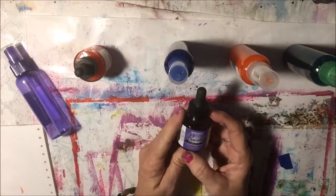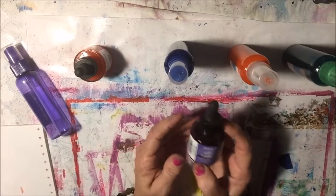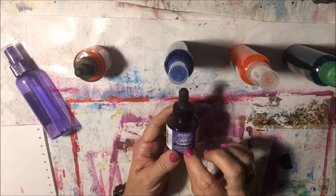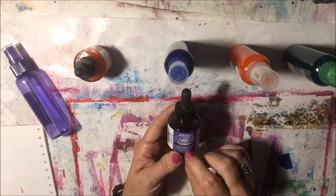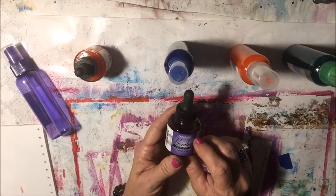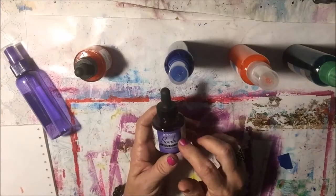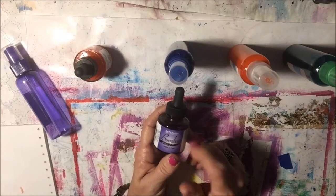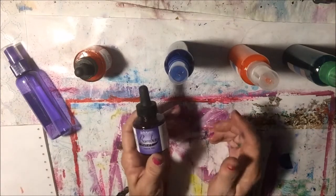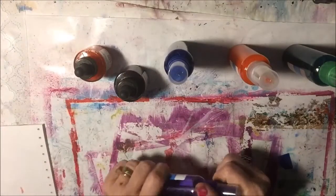I love acrylic ink and I thought — this is Bombay, Dr. PH Martin's Bombay India ink. So I guess this isn't acrylic ink. The other ink that I have is acrylic ink. I don't know if India ink is acrylic ink or not. But you can use this or you can use the FW acrylic ink. You use the ink to make these sprays and it works really well.